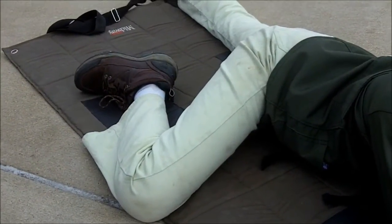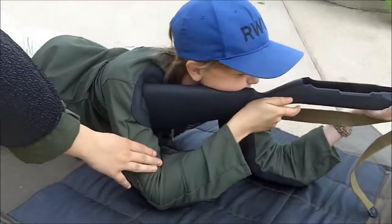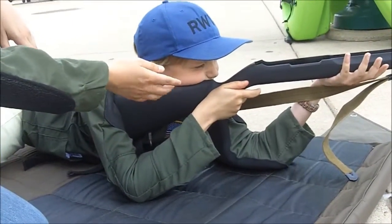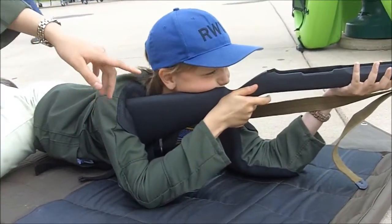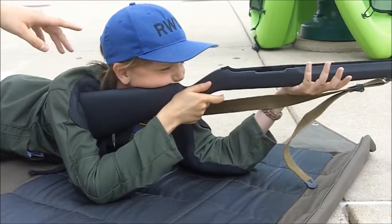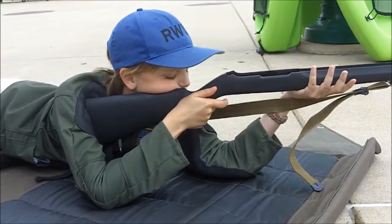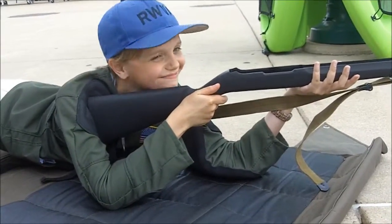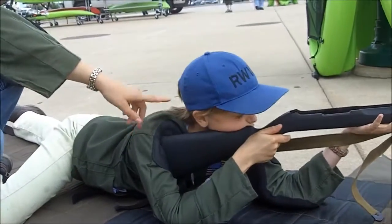Her elbow ends up off the ground. She has her trigger arm planted. We're going to move out of the way. She has a firm hand-shaped grip, pulling the rifle back into her shoulder. Come alongside the rifle, not dragging the blade. C-shaped trigger finger. Notice she has her neck way stretched out and plopped down on here — it's called turkey neck and cheek weld.